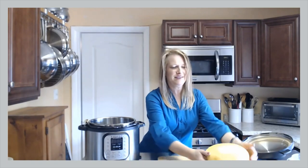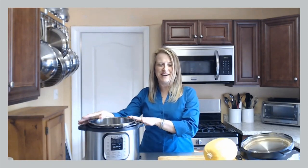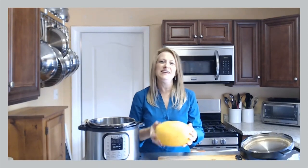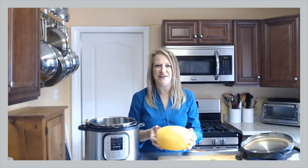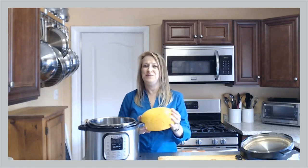We are going to cook this spaghetti squash in under 7 minutes in the Instant Pot. And I think you're going to love this. This is a very easy squash to find and it makes a fantastic meal. You can do so much with spaghetti squash.